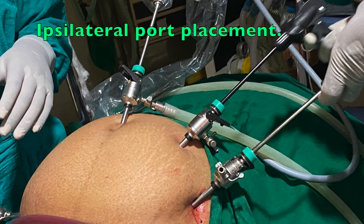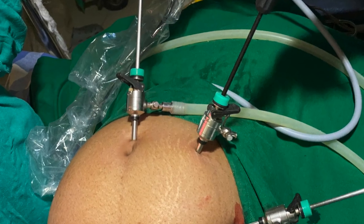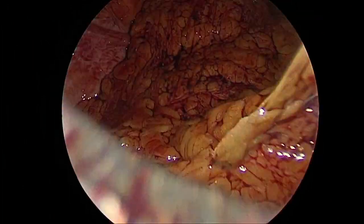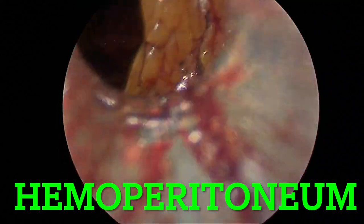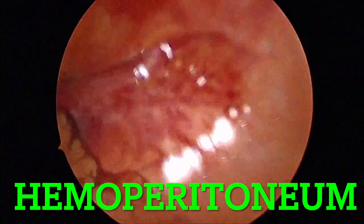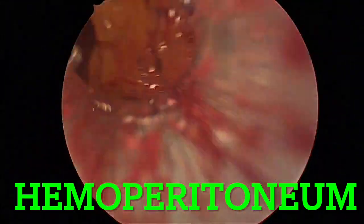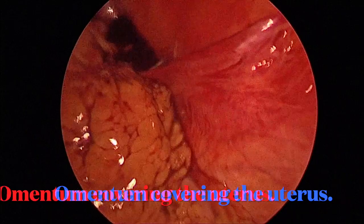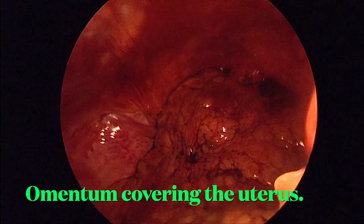We began the surgery with the ipsilateral port placement — that is same side port placement on the left side for ergonomic reasons. After entering the abdomen, we can see the whole of the abdomen is stained with blood, which could be because of the tubal abortion. There are adhesions on the anterior abdominal wall and the whole of the pelvis is covered with peritoneum.